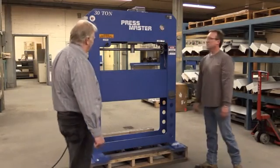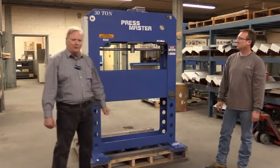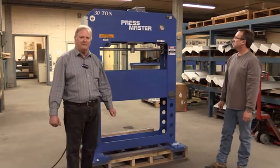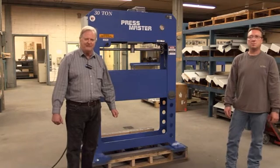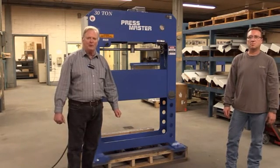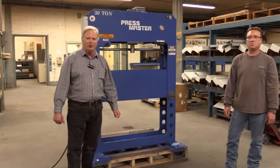My name is Raymond. You can get in touch with Rick from Pressmaster at Machinery Values at 973-497-7560 for any other questions you may want to ask. We thank you very much for looking at this video.